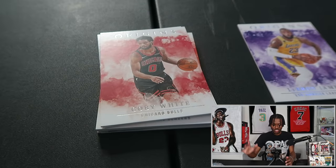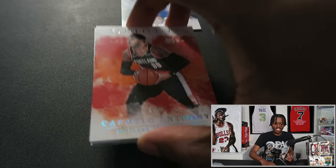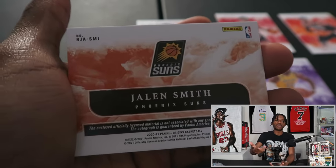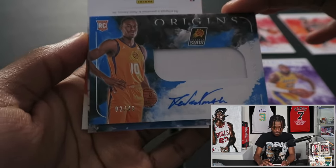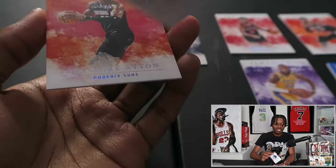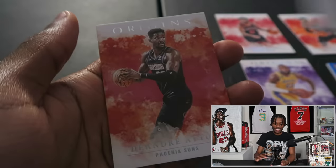In Origins you get two autograph or memorabilia cards, only seven cards per pack, so about $500 for seven cards. We start with LeBron James, then Kobe White, Jamal Murray. Getting down to it, we have Jaylen Smith — a rookie, lottery pick — as our first autograph slash memorabilia card, numbered to 49, sticker auto. Then Tyrell Terry as our second auto, and DeAndre Ayton as the last card. Origins box one: not amazing, but we got our two autos.